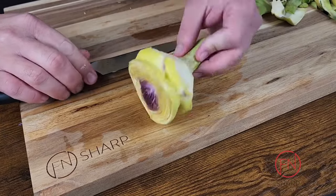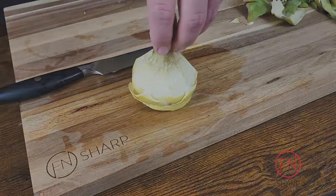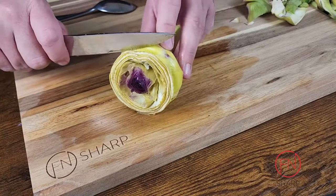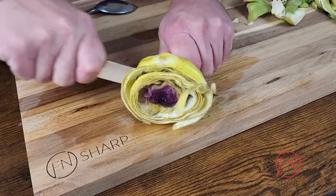You'll notice that there is a natural indentation on the artichoke — you're gonna use this as a guide with your utility knife to just cut down straight through that. This is gonna help remove some of the innermost thistles, also called the choke.